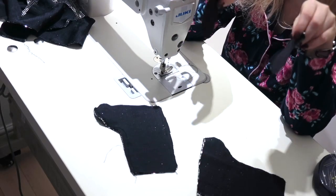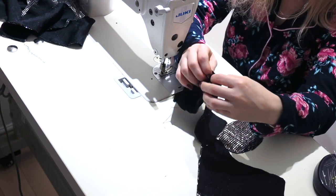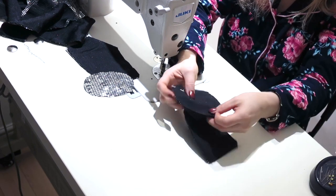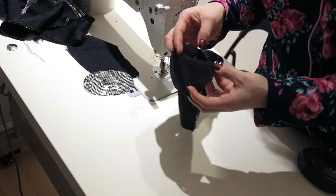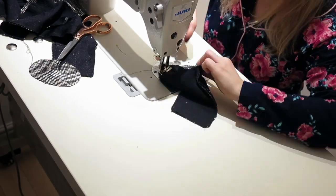Next I'm going to sew in the soles of the feet. It is not very easy, so if you're not very confident I recommend doing it by hand first. I decided to sew it straight on the sewing machine by fixing the sole from both sides first and only then running it all the way around. This way I can stretch the fabric if it doesn't match well lengthwise.